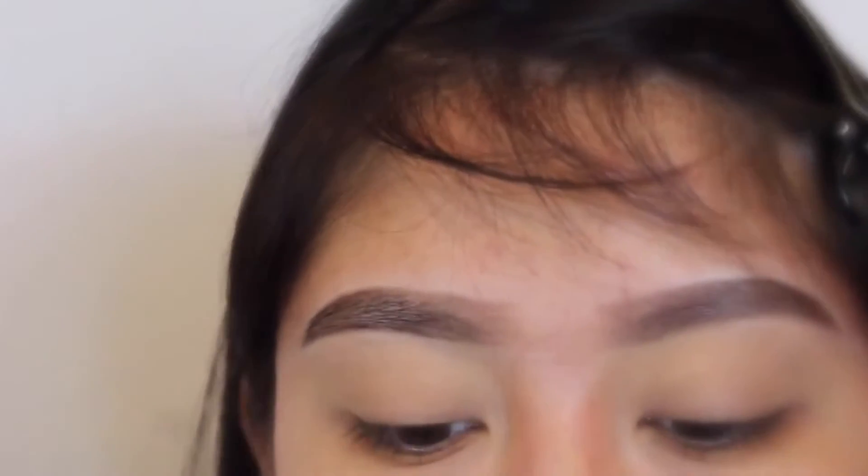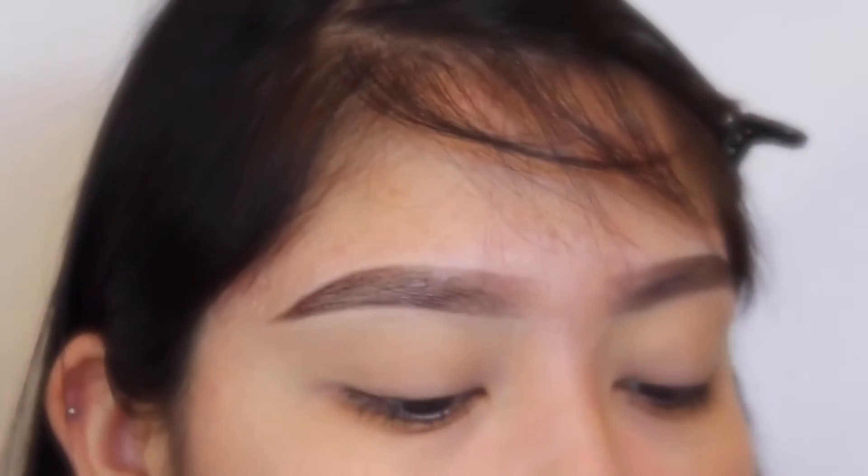I'm going to go back with the concealer and use it as a base for my eyelids — using a Real Techniques flat angle brush. I mix the top color with another one just to get the base I want. For eyeshadow today I'm going very minimalistic because usually I don't have time and just do eyeliner and eyelashes with my eyebrows.